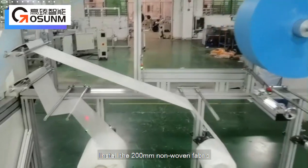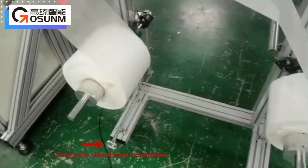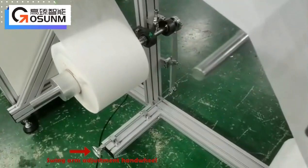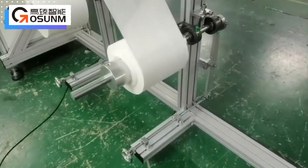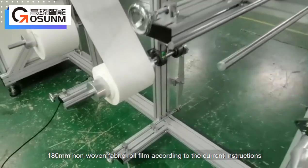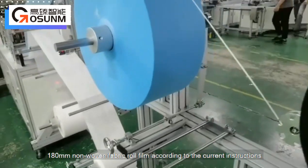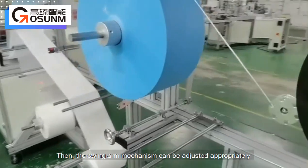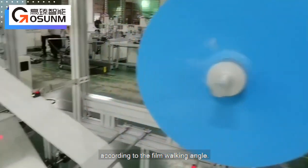Install the 200mm non-woven fabric, melt-blown fabric, and 180mm non-woven fabric roll film according to the current instructions. The swing arm mechanism can be adjusted appropriately according to the film walking angle.